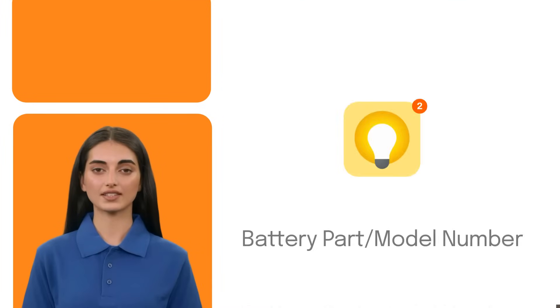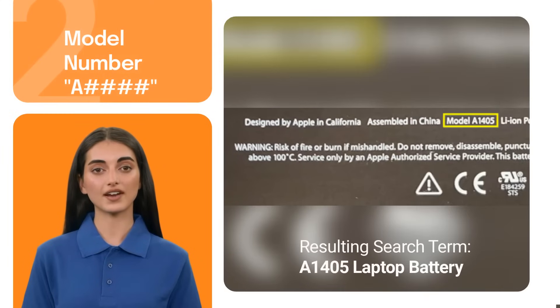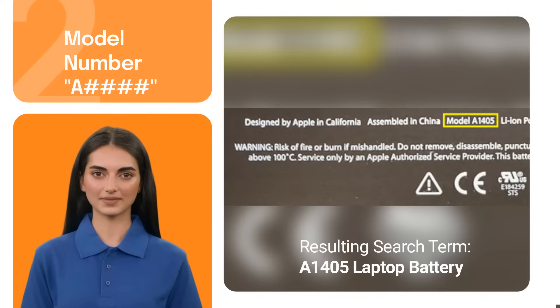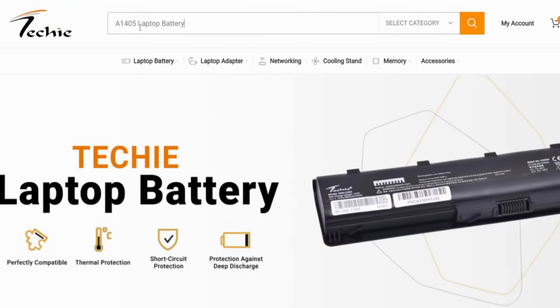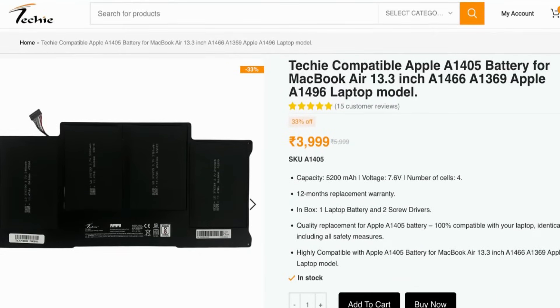Another method is to locate the battery part or model number. The format of the battery model number follows the same A++ format as the MacBook model number, and it's located on the battery itself inside the MacBook. This information can be used to search for a replacement battery specifically designed for your MacBook. For example, you can search for A1405 laptop battery on techastore.in.